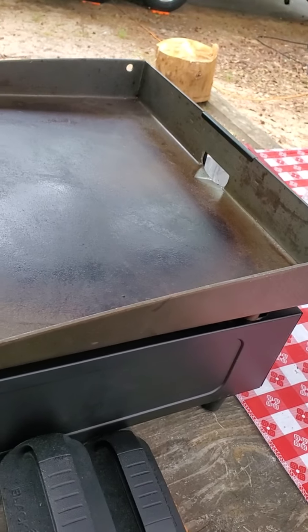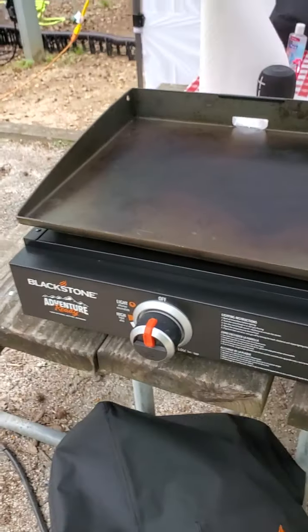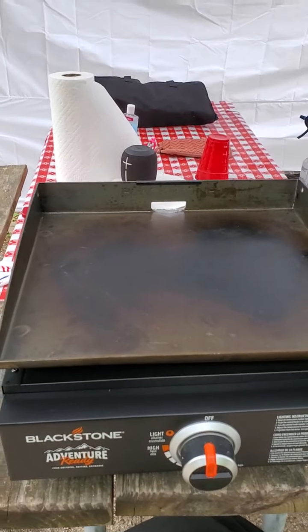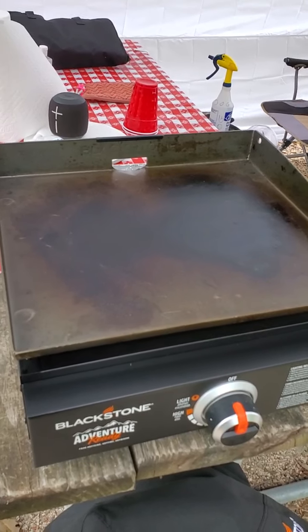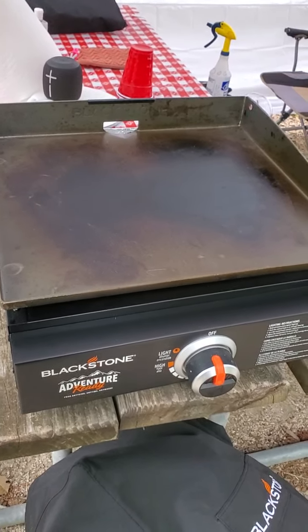Other than that, we love our Blackstone. We've cooked bacon, eggs, pancakes, done stir-fry, heated up slices of ham for sandwiches — it's great for pretty much anything you want to use it for. Alrighty, once again it's Jeff with TBL Outdoors.